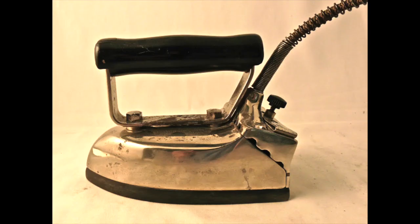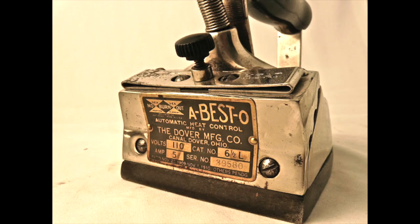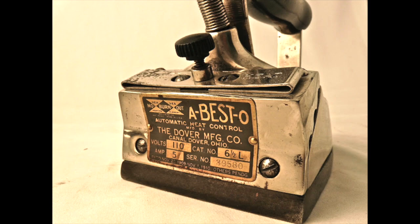This is the Dover A-Besto electric iron — again, photo from Jay Raymond. And here is the back of that iron. Note that this is from Canal Dover, which shows that this iron was made on or before 1912. I do not know this for sure, but I guess that these were often sold with the A-Besto stands. Here is an illustration of the Dover electric iron on an advertising tray — an interesting piece of advertising. Note again the A-Besto.